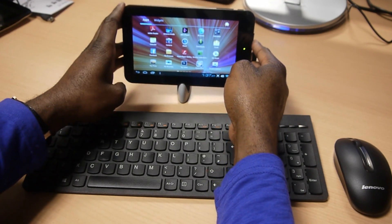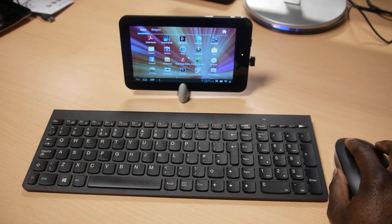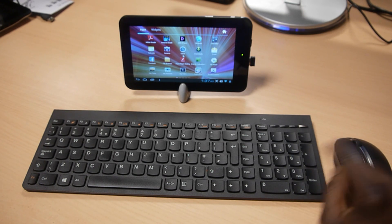I'll just place this on my fancy little stand here. Now, this is plug and play, so as soon as you plug it in, it'll get the signal from both the mouse and the keyboard.